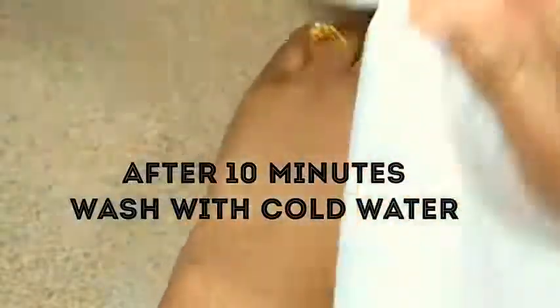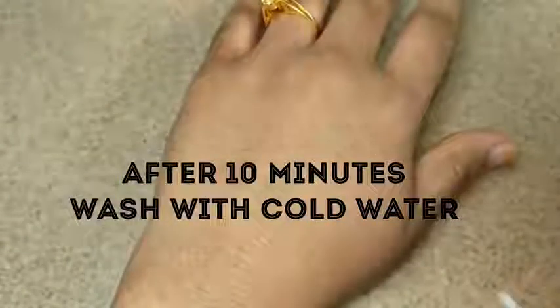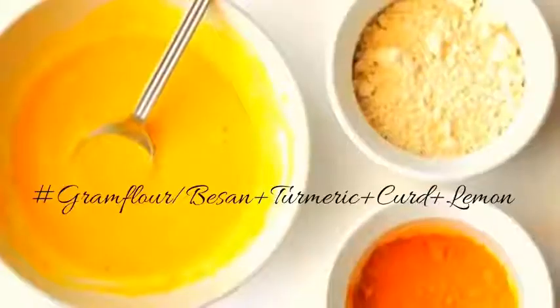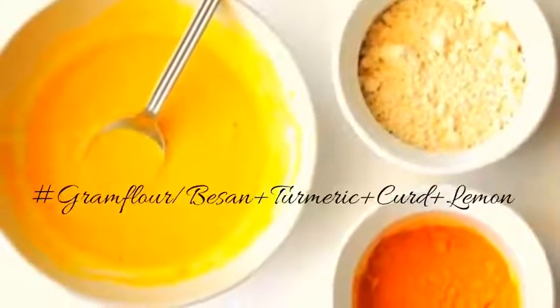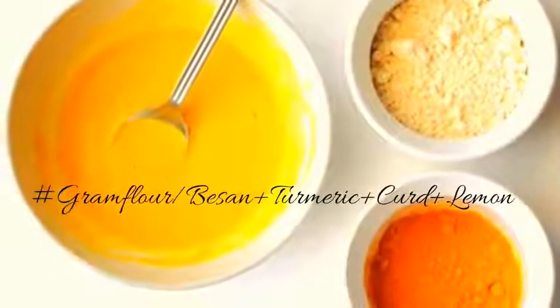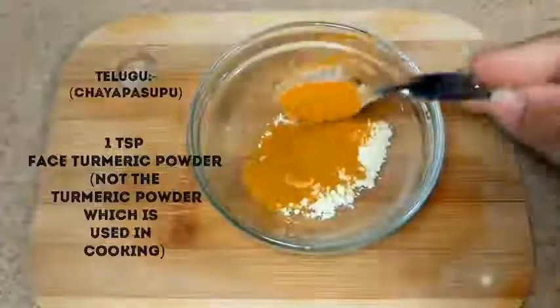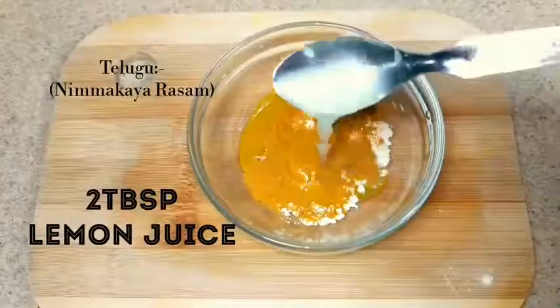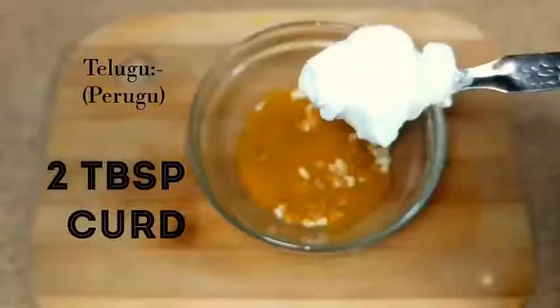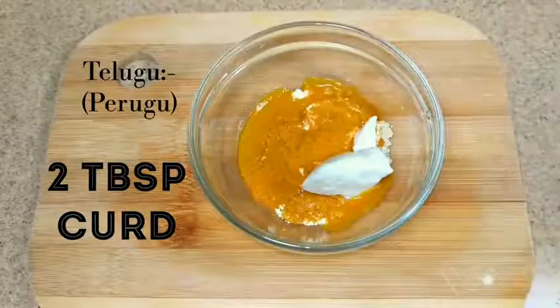Another effective home remedy for tanned skin is a gram flour and turmeric paste. This is one of the effective old-age home remedies to remove tan, which works like magic. To make this, add two tablespoons of gram flour, one teaspoon of turmeric powder, two tablespoons of lemon juice, and finally add two tablespoons of curd. Mix them together to get a thick paste.